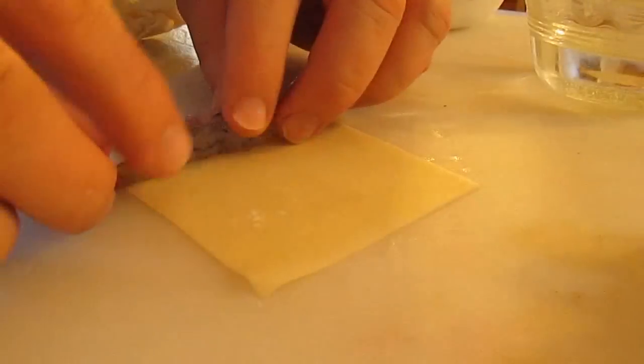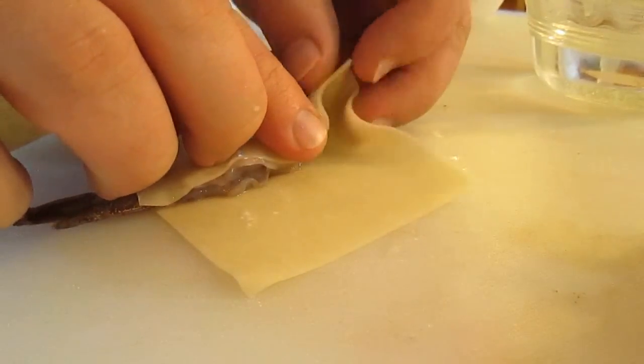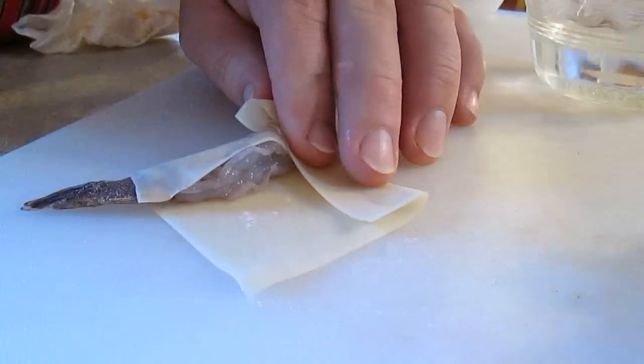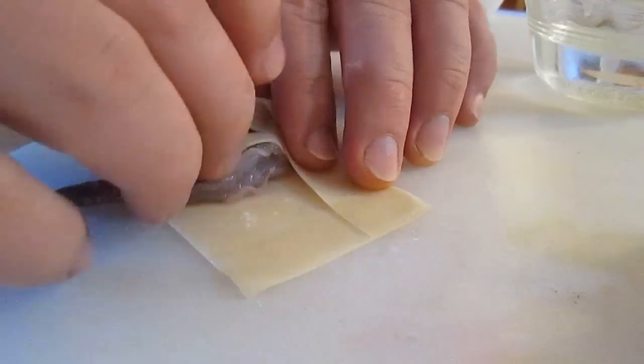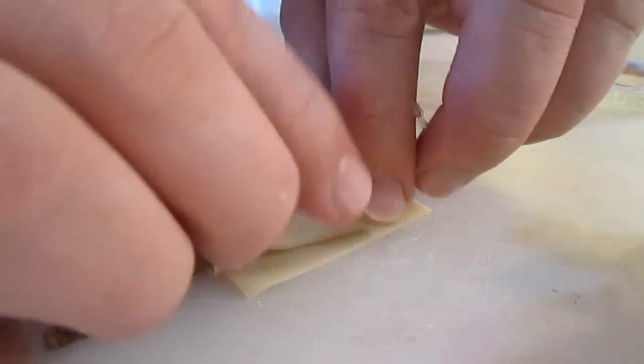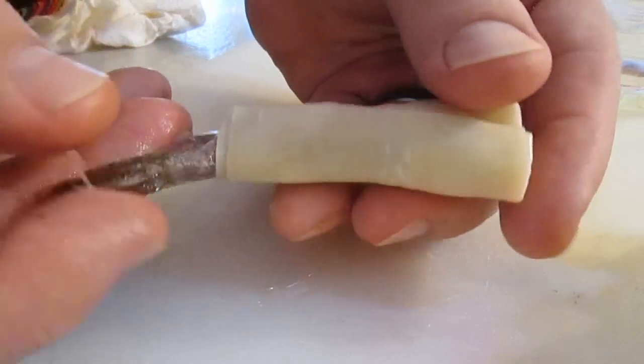Let's give you a better view from the side. Again, starting with that back edge, roll it halfway, then fold the bottom edge. Seal that back edge with water and roll it through with a little pressure. Just good to go.